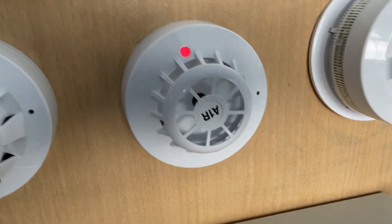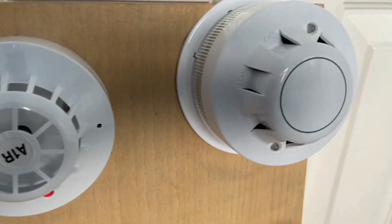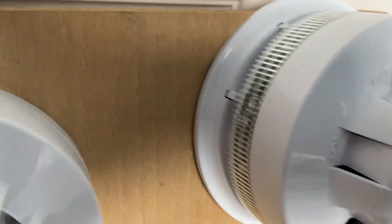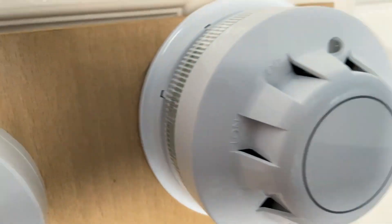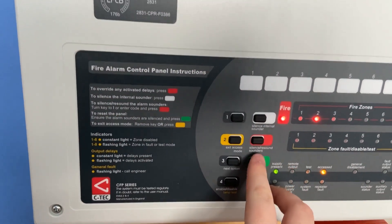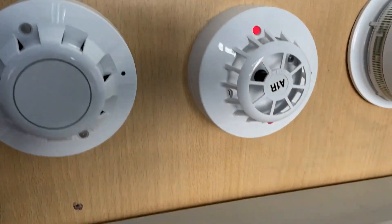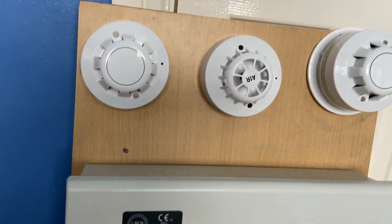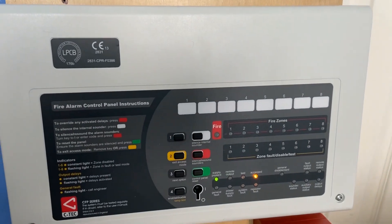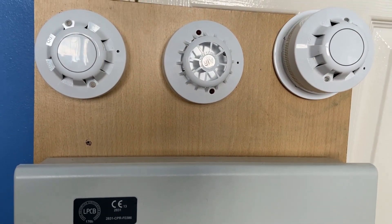There we go. The sounder went off. It's not too warm, so let's press reset and hopefully it won't trigger again. I don't think it will.